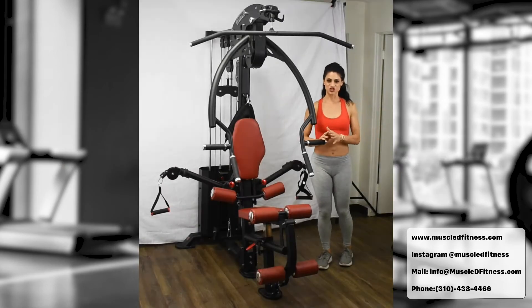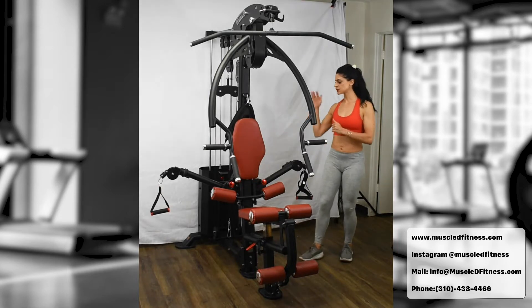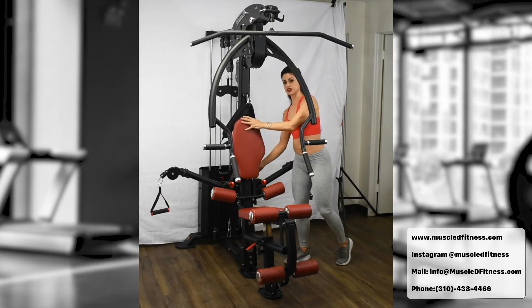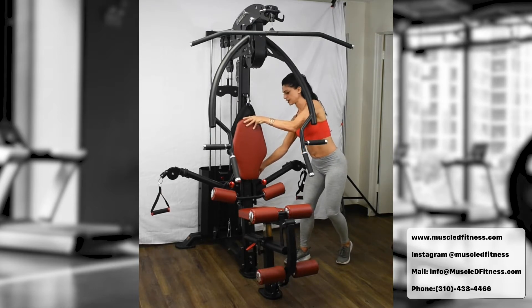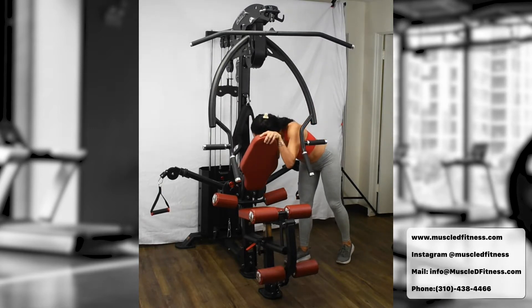Moving to exercise number two: the incline chest press. Go to the adjustment — there's a red handle on the left if facing away, on the right if facing toward the machine. Pull that back and move the arm forward. For the full extreme incline go all the way forward; there are five notches, so adjust depending on how intense you want the incline to be. Lock it in at the fifth notch.